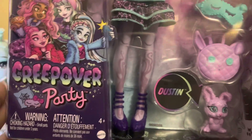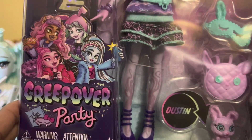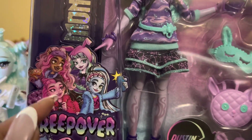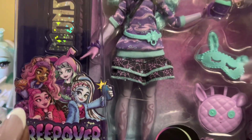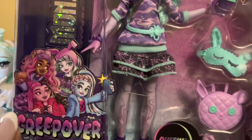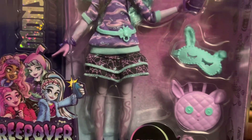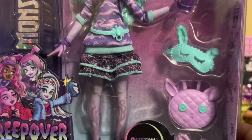So looking at the box, you can see it says Creepover Party. And in this bottom corner, you have artwork of the four. All three of them are in sleepwear while Twyla seems to be in her normal outfit — she's the boogeyman's daughter, so I'm guessing she's just invading the sleepover and not actually at the sleepover.